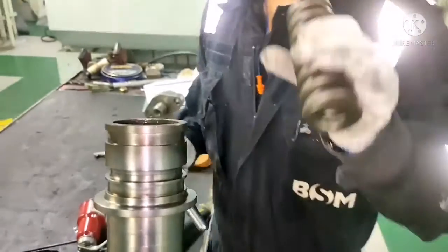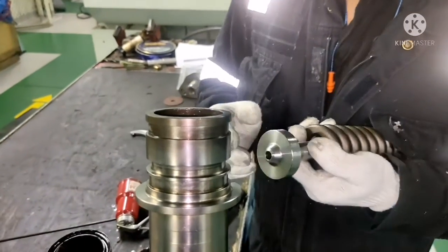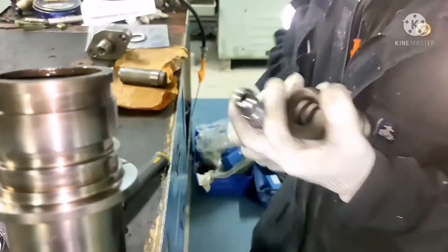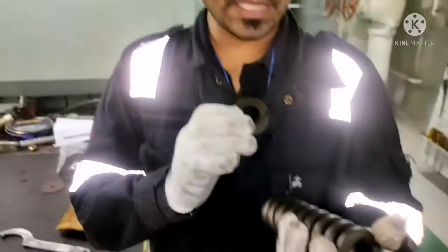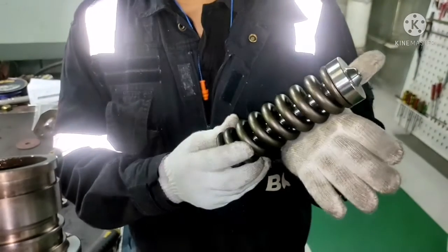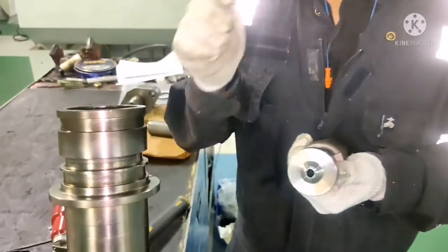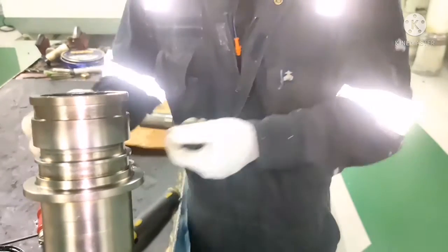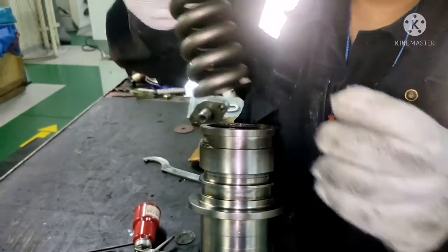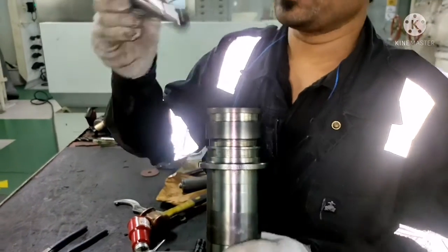This is your truss spindle pipe and this is your spring. I will fix it. One more information: if you want to increase the opening pressure of your fuel valve, you can add one shim. The shim will look like this. If you want to increase the opening pressure of your fuel valve, just add one washer and fix it in your truss spindle pipe. For now I don't need it — first I will fix this, do a pressure test, and then decide whether I need to add a shim or not. Okay, I will fix it. We will put the spring now, and then we will put the truss spindle pipe. Now we will fix the non-return valve.